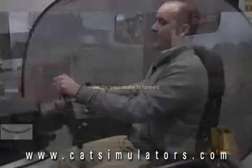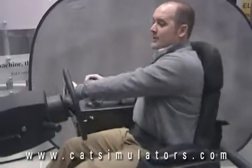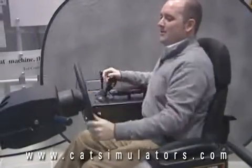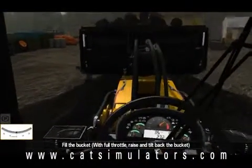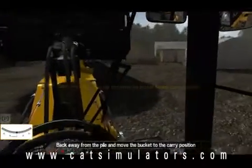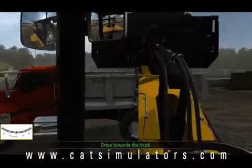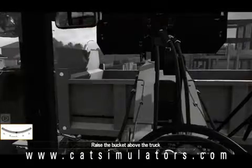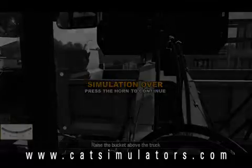With this pass I'm actually going to take the material and run into the truck on purpose, just to show you what it looks like when an operator fails a mission. That will be recorded, and you'll be able to go back in later to see what mistakes the operator made. If you have any questions related to our simulators, please contact your CAT Simulator account manager.